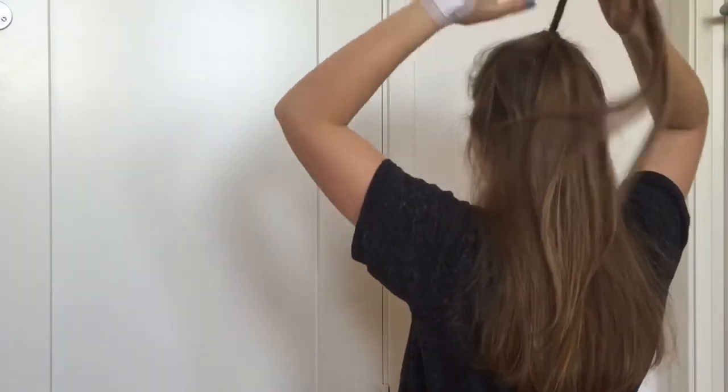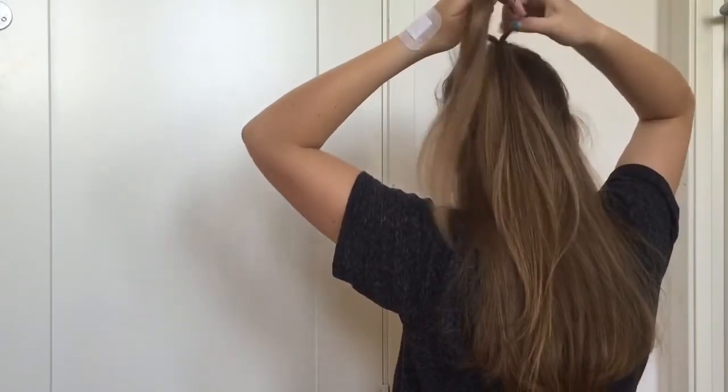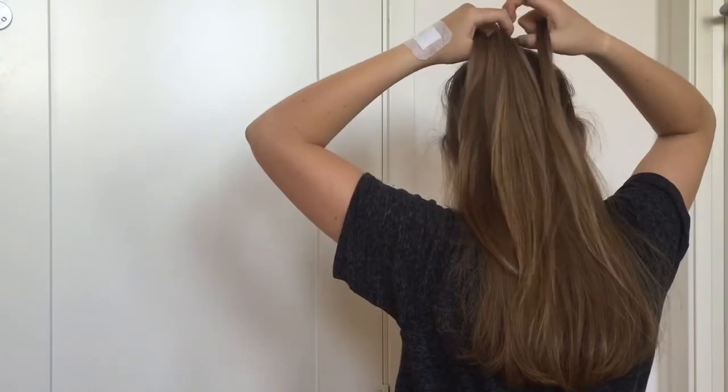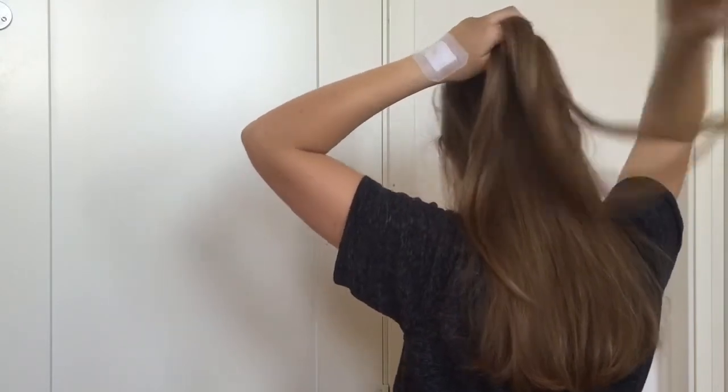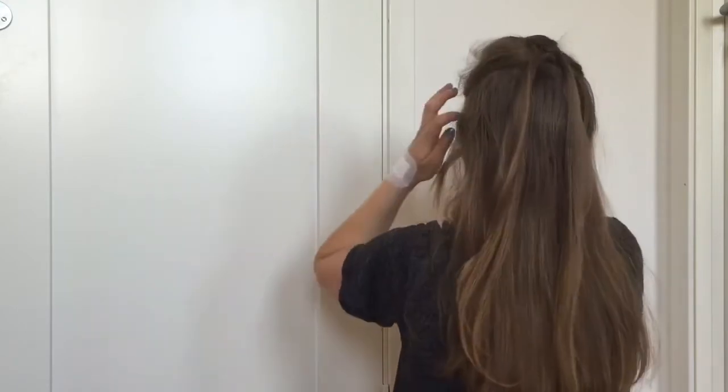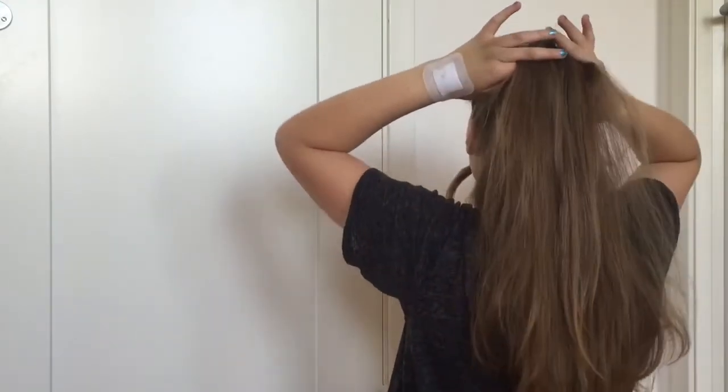Now you have two ponytails again. Take the top ponytail and split it into two equal sections. Bring the sections around the second ponytail and clip the second ponytail out of the way. Now take up some hair to put in a new ponytail.